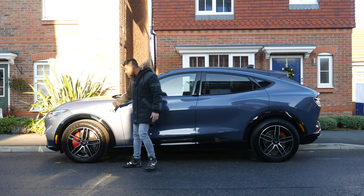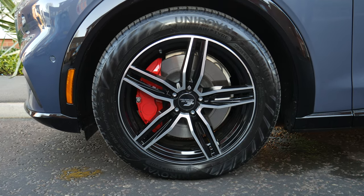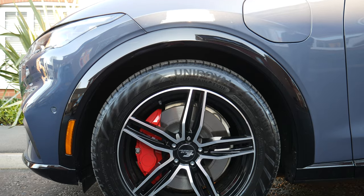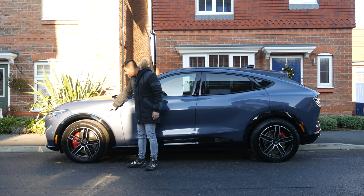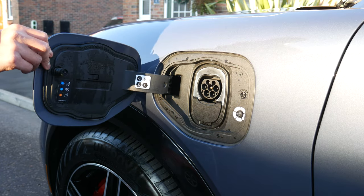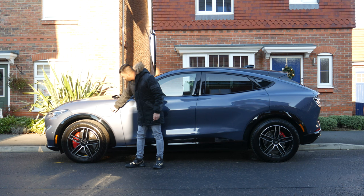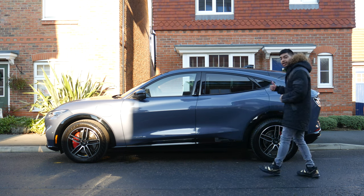Here we've got the 19-inch wheels — these ones are aftermarket, but as standard they come with black and silver diamond-cut alloy wheels with Michelin Pilot Sport tyres. This is your charging port — it opens up so you can plug in to charge, and it's lockable via the central locking when the car is locked.